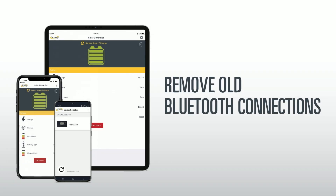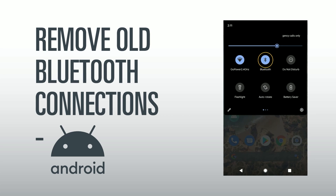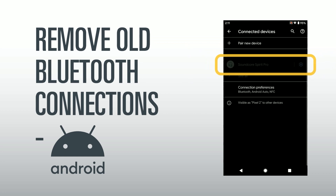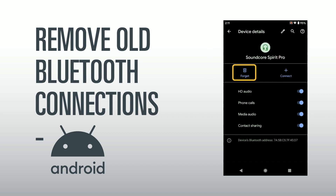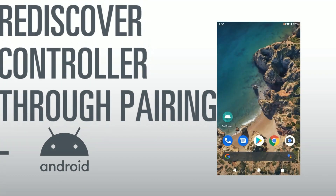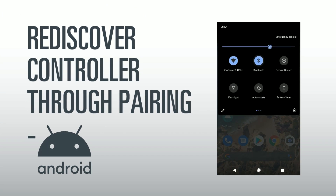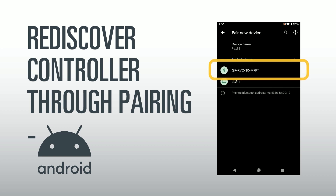Remove old Bluetooth connections: To unpair an old controller on an Android device, swipe down from the top to get to the Bluetooth icon. Press and hold the symbol to be taken to the list of paired devices. Look for the device you would like to unpair and touch the cog icon to the right of it. This will bring you to a screen offering the option to forget the device — select this and confirm. After removing the device, start at the pairing steps mentioned previously to pair the new controller. These steps can also help you rediscover the controller if it has been unpaired unintentionally.